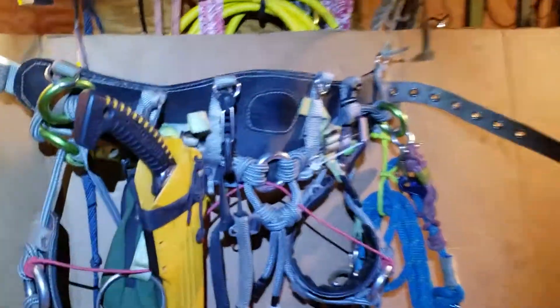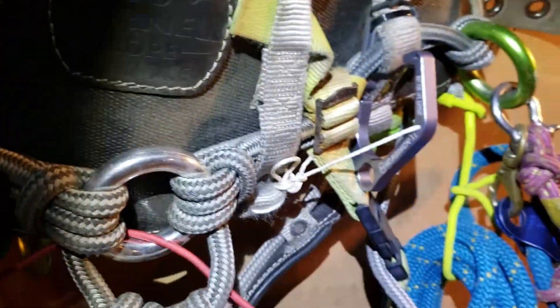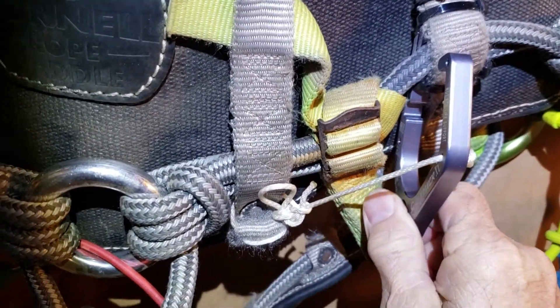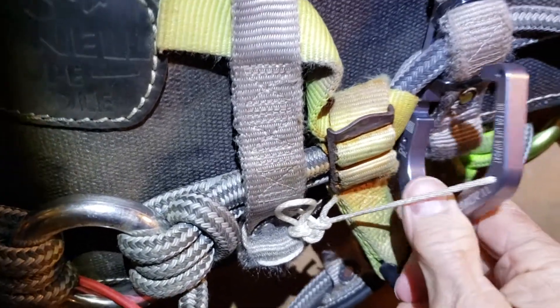This is my Matt Cornell rope saddle and this is the shim biner. When I put it on, it had a tendency to flop out to the right here.